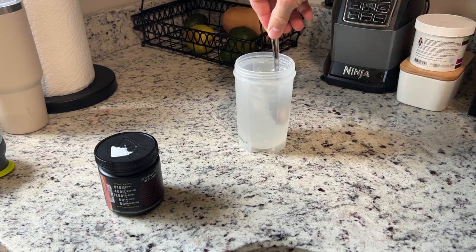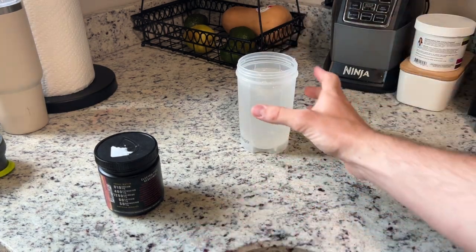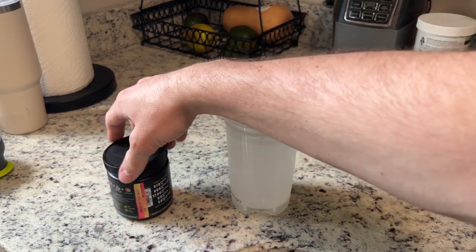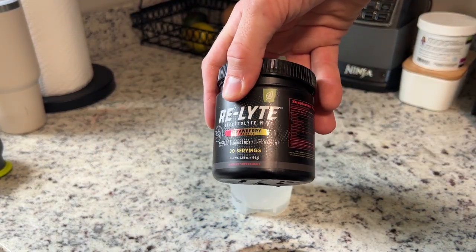I guess that's maybe the one little cost of having a zero sugar drink — you don't have all the luxuries. But the flavor of this is great in my opinion. Strawberry lemonade is amazing. And if you need some more electrolytes and you're considering a product, definitely check the supplement out.